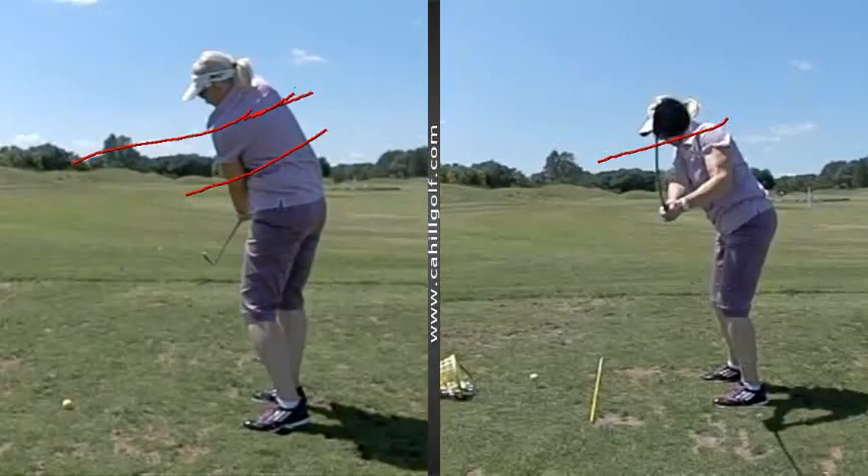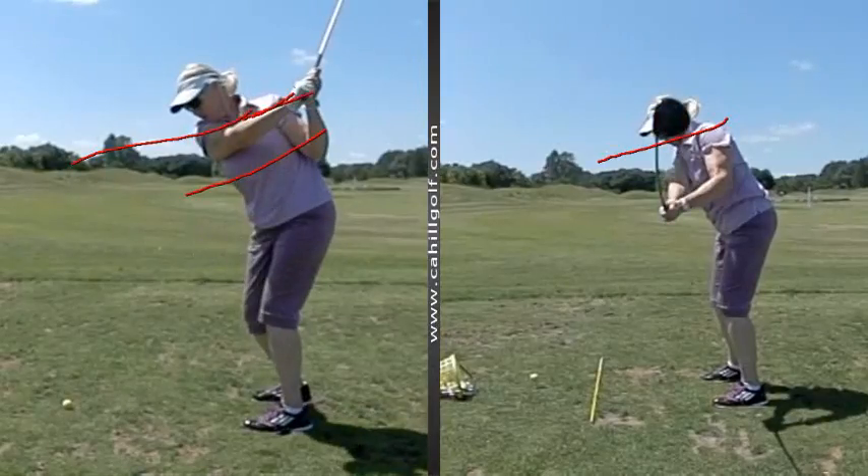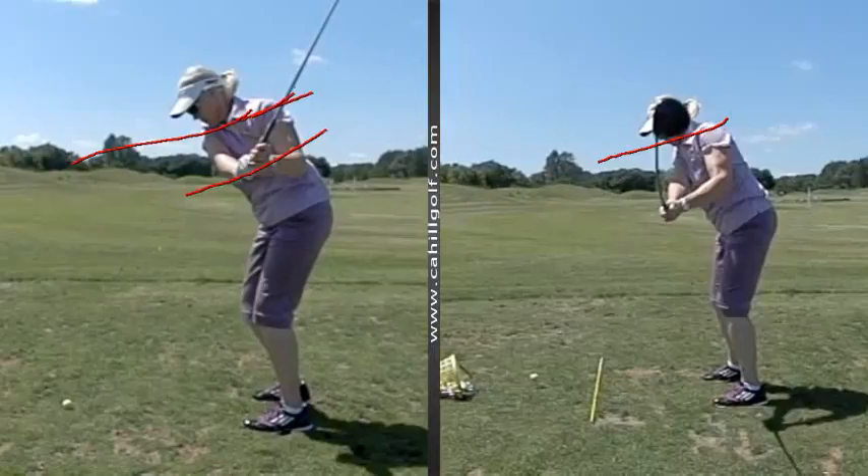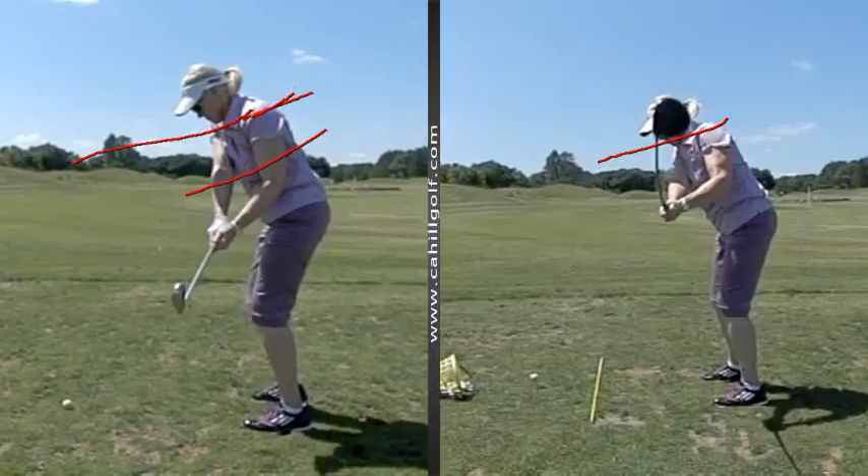Now watch this one in contrast. This is when you're doing it the right way. So now watch where the club goes. Instead of going over your head, look where it goes — it falls right in where it moves to. Exactly.